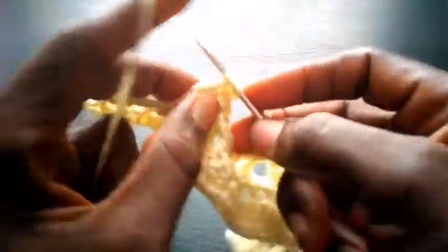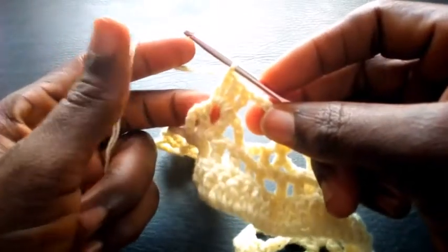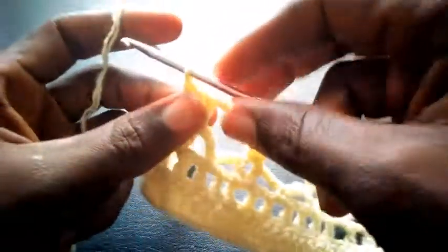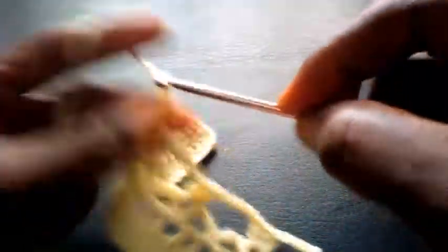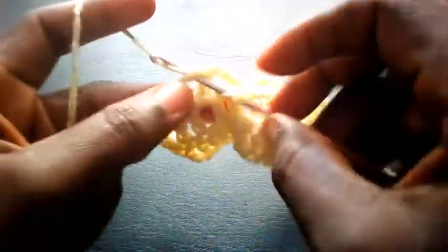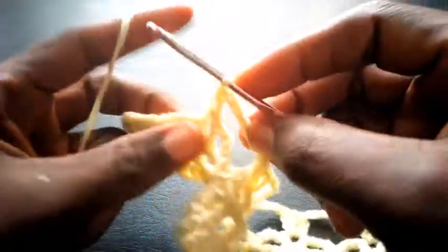And you see. So right now I'm going to proceed — I'm going to chain six, one, two, three, four, five, six. I yarn over and insert here in this loop — triple crochet — also three triple crochet: one, two, three.